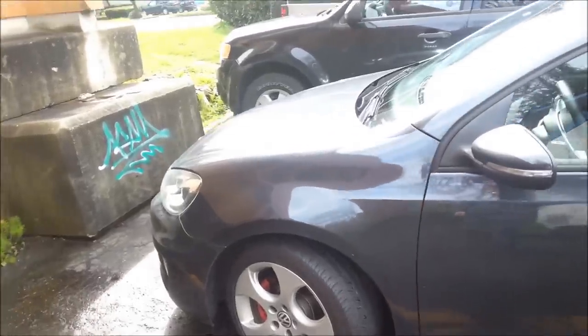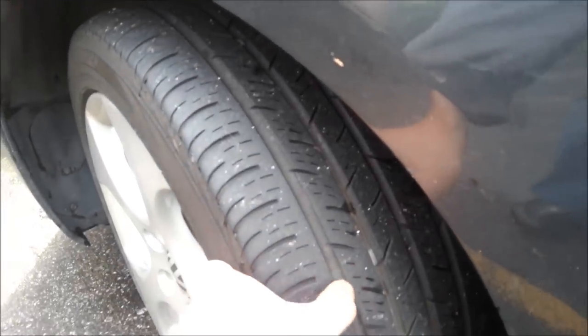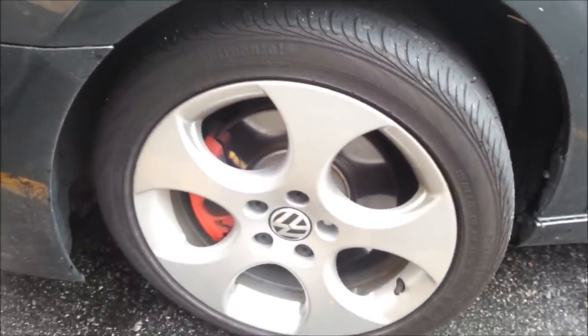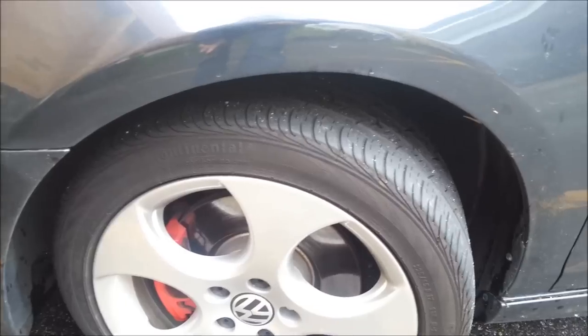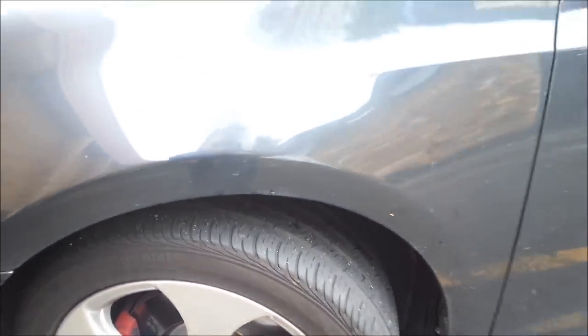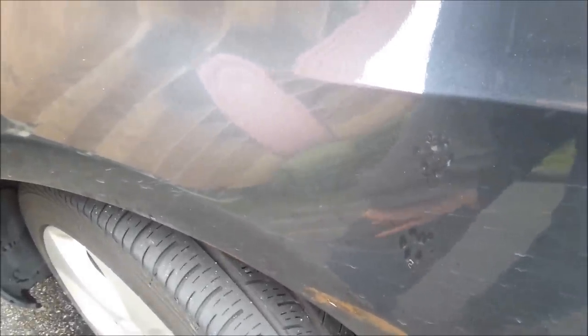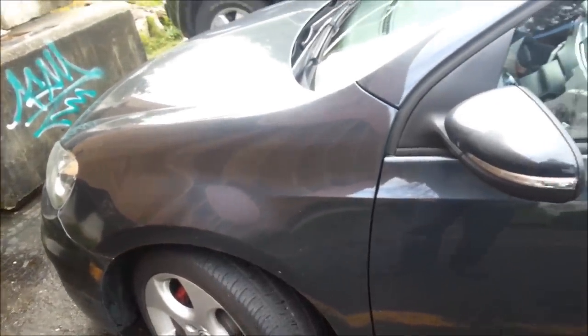Hey guys, how's it going? Ghosty Rich here. As you can see I've got my tire aimed out because I'm going to show you how bad my tread's been getting. I'm down to the wear bars and these things have been crap ever since I bought the car. They're the Continental — I think these are just Conti Pro Contacts — and man they are garbage. I can't stress enough how bad they are in the rain. Every time I hit a puddle my traction control goes nuts. Not worth it.